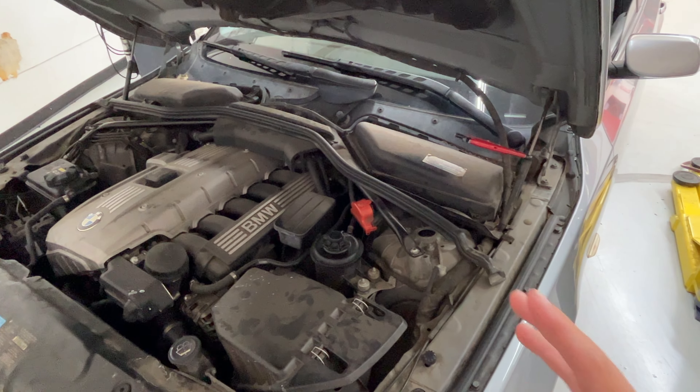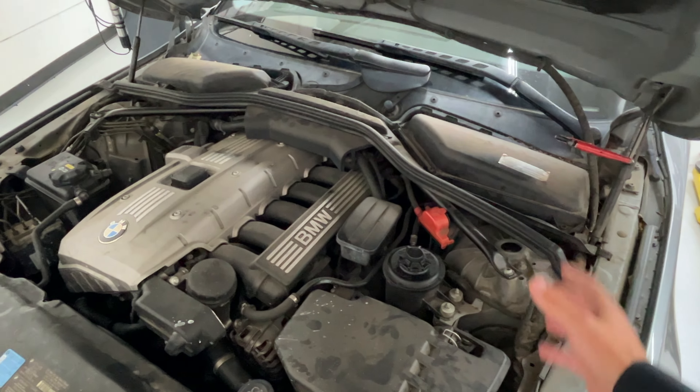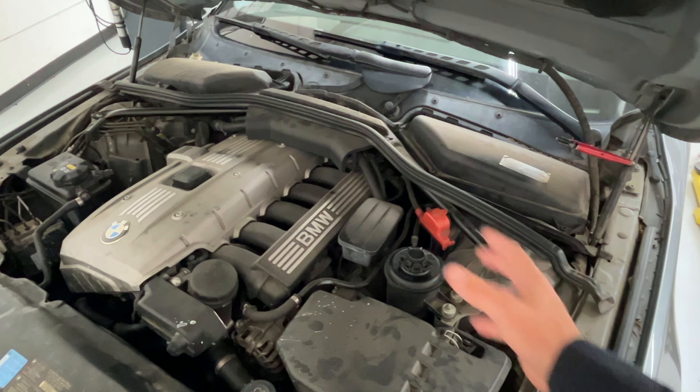Today I'm going to show you how to replace it. After we replace it, we're going to bleed the system. This has an electrical water pump, so we're going to bleed it electronically.